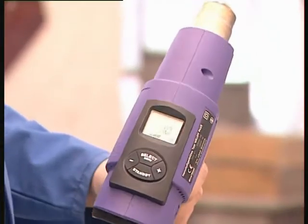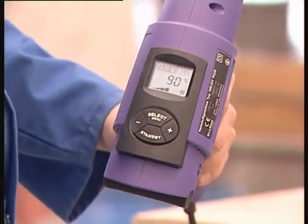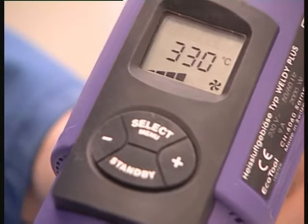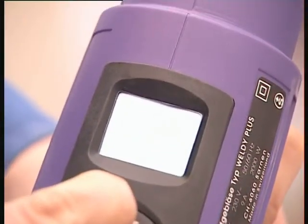When using for the first time, you must first configure the nozzle to English version. To do so, hold down the Select Menu button until the selected country of origin blinks. Then press the plus sign button and scroll down to English. To select it, press once on the Select Menu button.